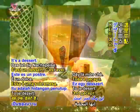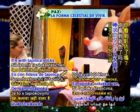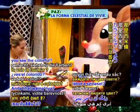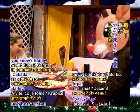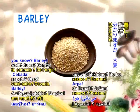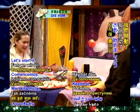And how about this? It's a dessert. It's with tapioca sticks. It's colorful — red and green. And what is that? Barley. Very, very good. Okay, let's start.